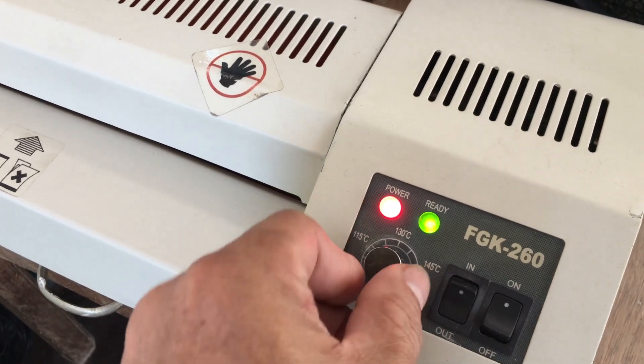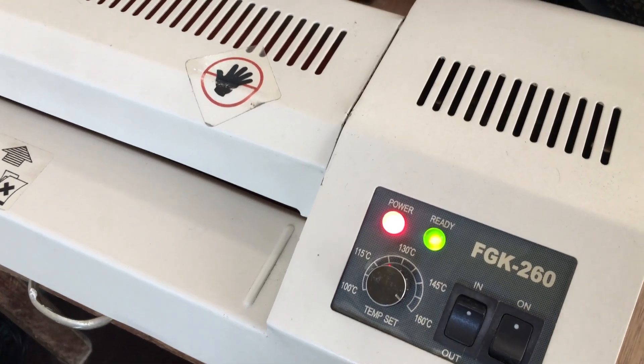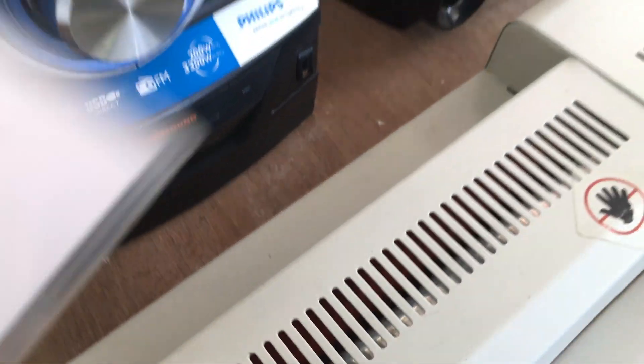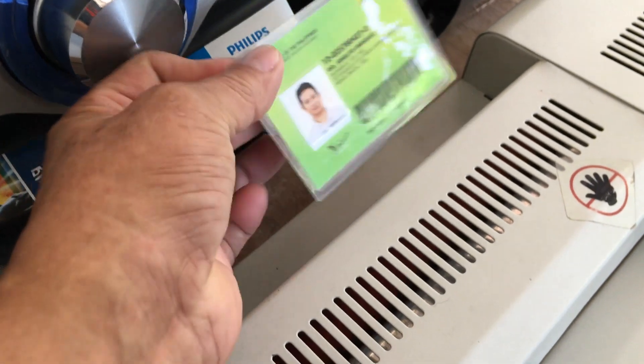Set this for about 10 minutes — you can put it on full so that it will easily heat up. Now we're going to pull this ID card and place it like here.